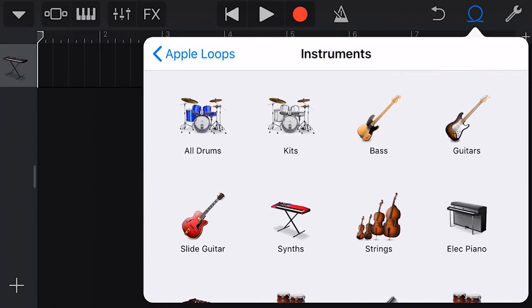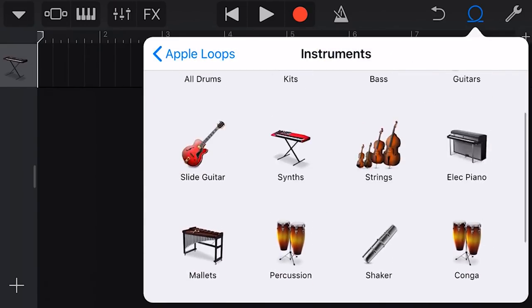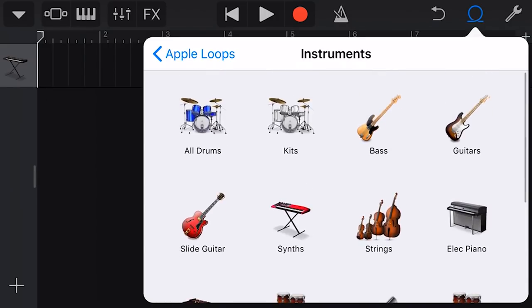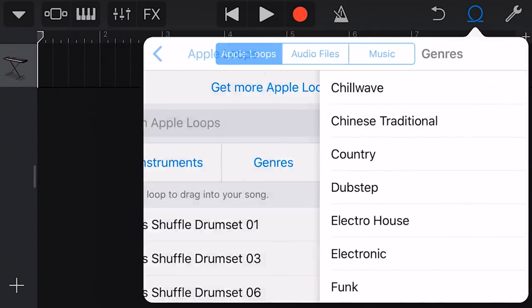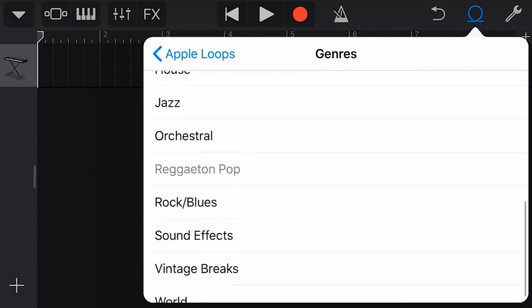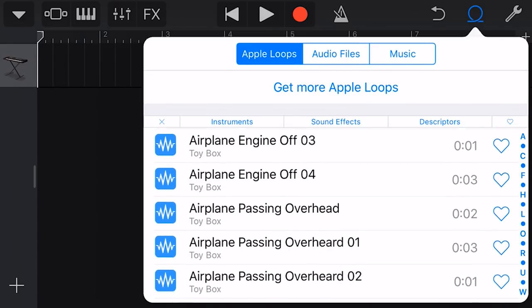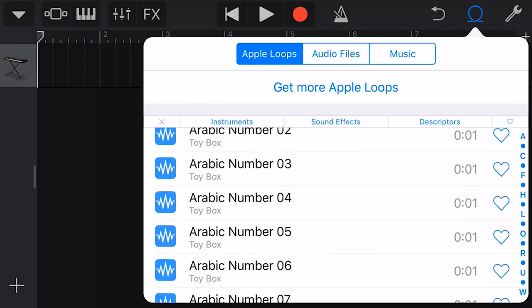A lot of the Toy Box content is sound effects, which don't have an assigned instrument. But if we search by genre, we can find them that way. All of these sound effects are the Toy Box ones — so that's one way to find them.